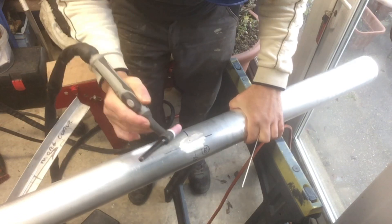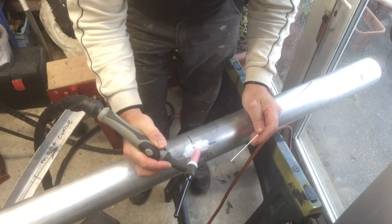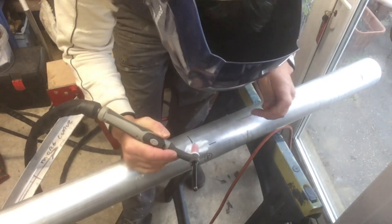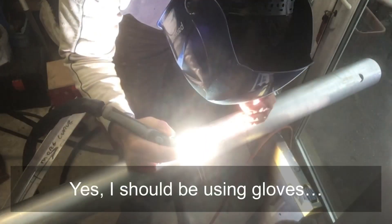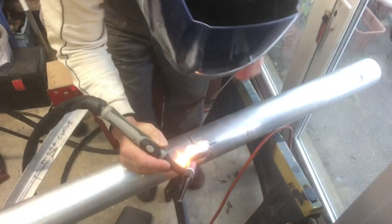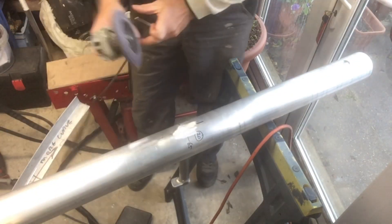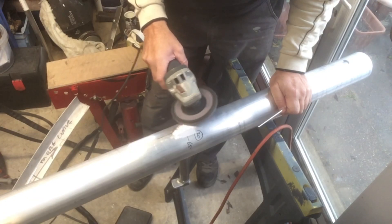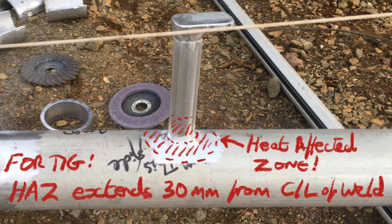I'm using 170 amps on this, with 5356 wire. The intense buzzing noise is because to weld aluminium the TIG has to be capable of using AC current. On part of the AC wave it melts into the aluminium, and on the next part it pulls off the dirt and contamination from the surface.